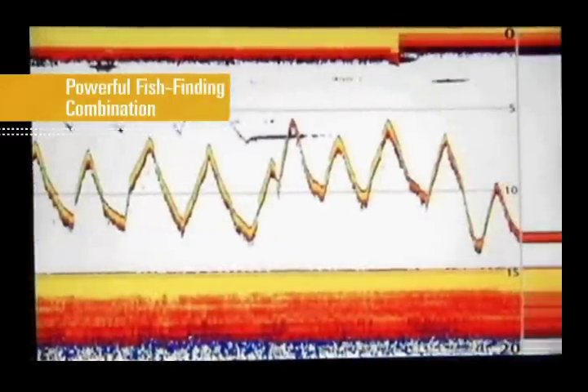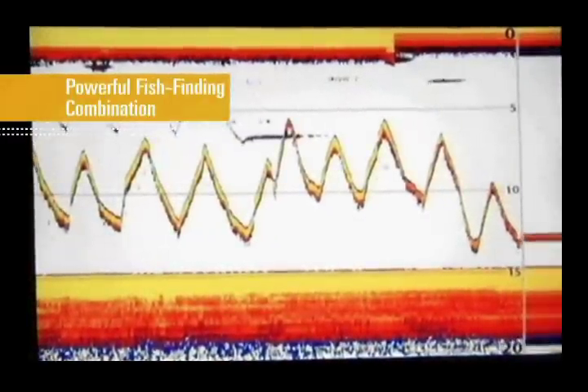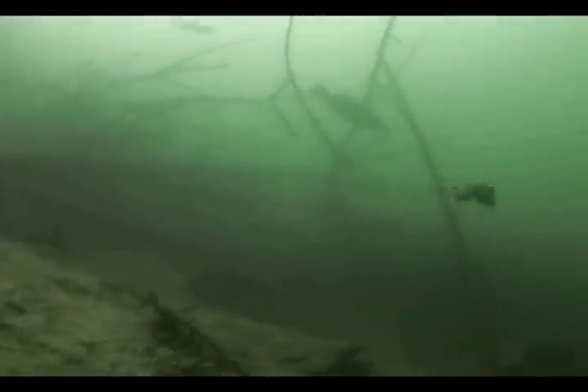Finally, the real-time fish-finding capabilities of Switchfire sonar spotted fish holding to our structure, and let us watch our jig as we work the structure to land the big one.